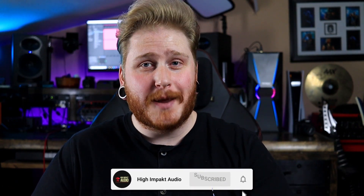If you'd like to get your hands on an SLO overdrive pedal, I'll have the link down in the description below. If you're enjoying my videos in any way, shape or form, hit the subscribe button and all that good stuff. My name is Chris with High Impact Audio, and I will see you next time.